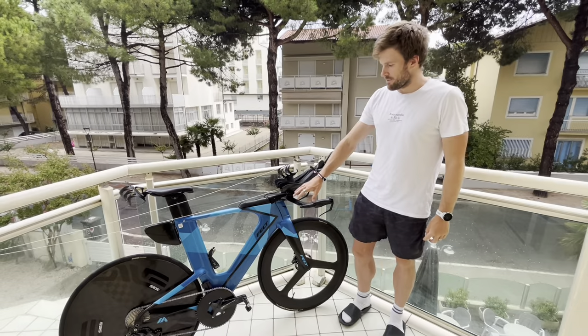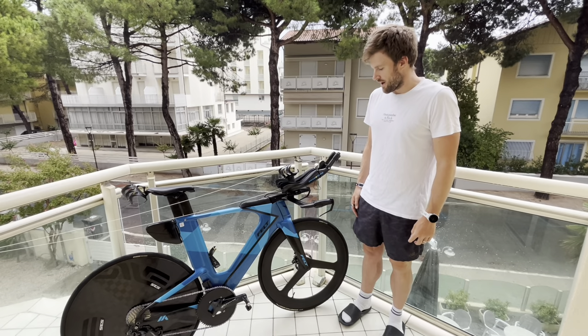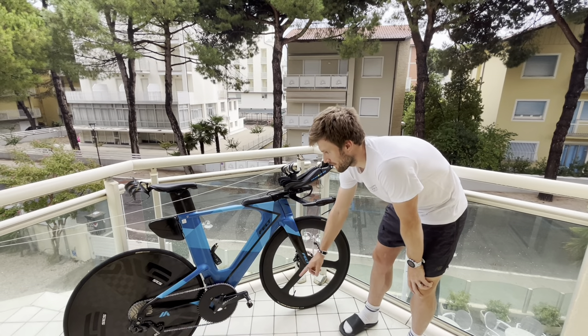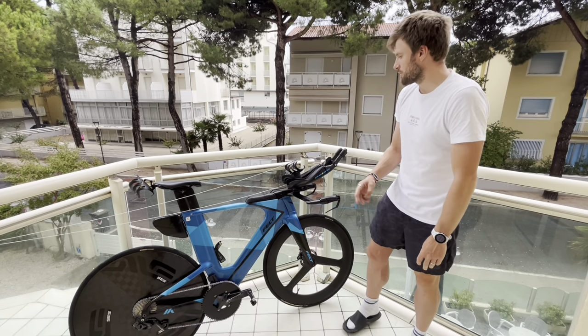Starting with the frame, it's a Felt IA, the 2022 advanced version. It comes with TRP disc brakes front and back. I run 140 rotors on both. The braking on that's pretty good.